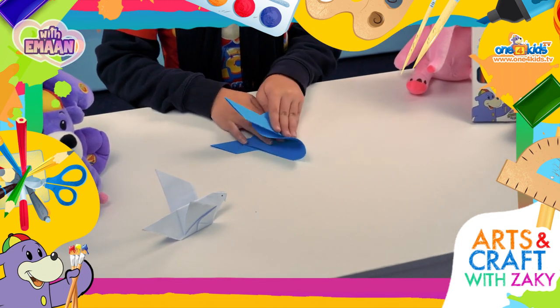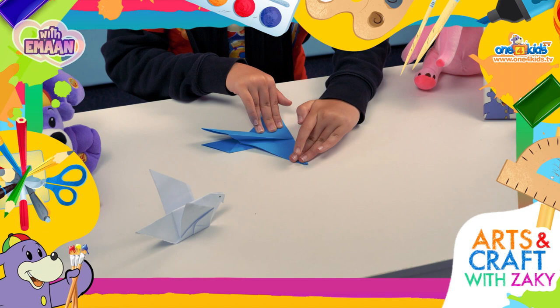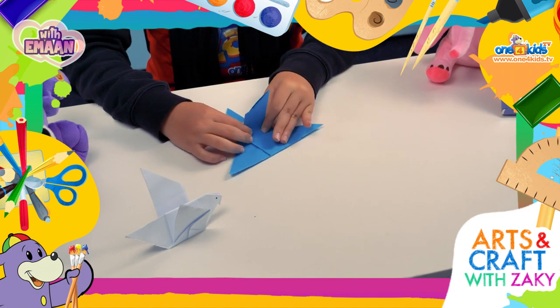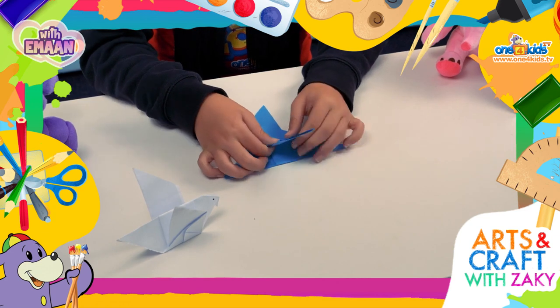Then fold the left section over to the right, aligning the wings together. Now, fold the right section back over to the left, leaving a gap.